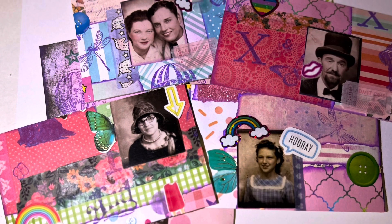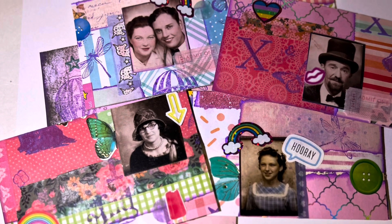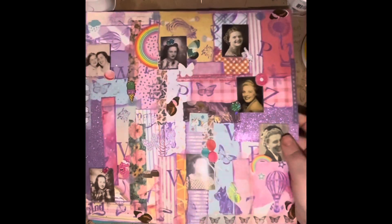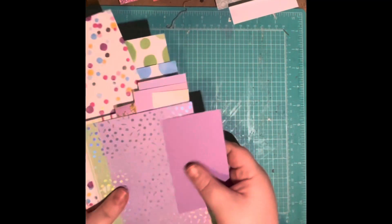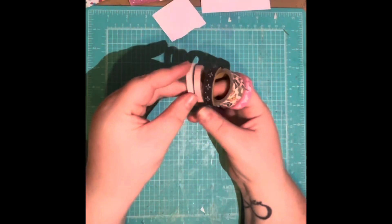Hi everybody, this is Raina at Closet Crafters Studio. Today I'm going to be making a book paper page and scrap paper masterboard without using any 12x12 paper.